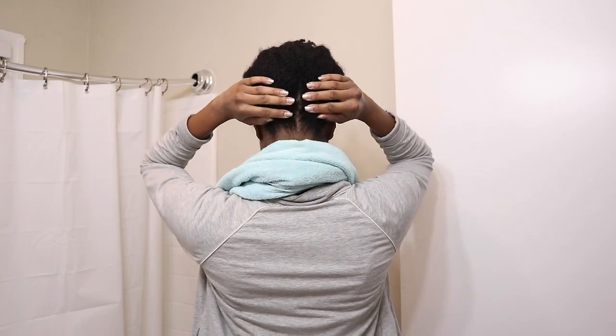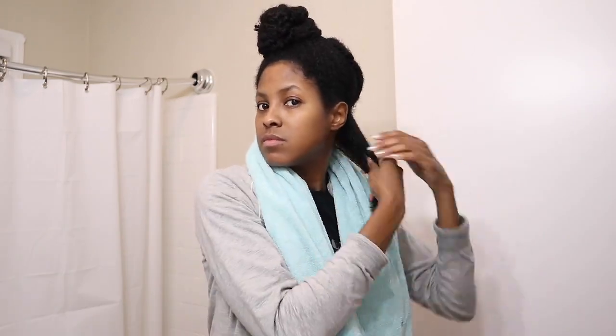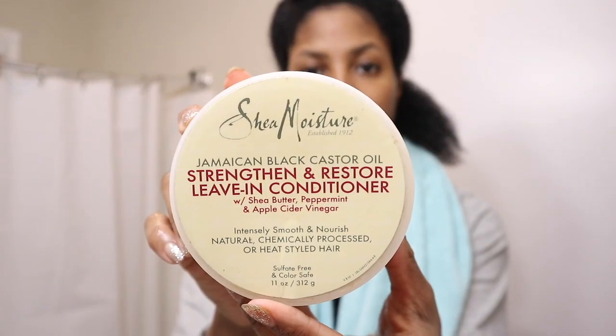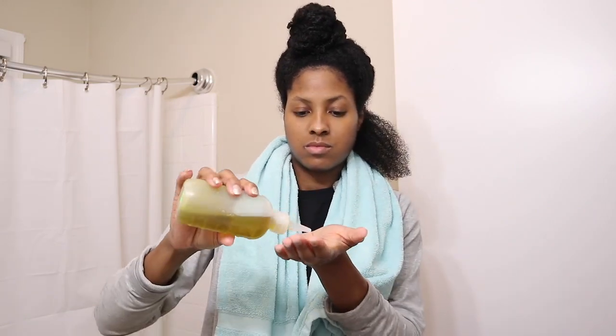Okay, so my hair is all rinsed out. I'm getting ready to start the styling process and prepping my hair. If you have been watching my channel, then you know my favorite products are the Shea Moisture Jamaican Black Castor Oil line. I'm using the leave-in conditioner and then I'm going to seal it in with my oil mixture. I will put the links to my products in my bio, so take a look.